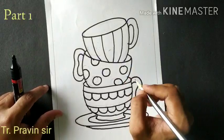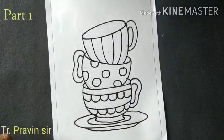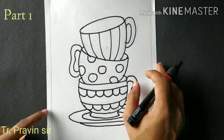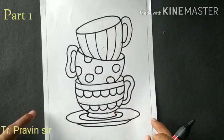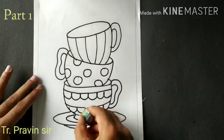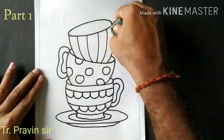Now our sketching is completed. Take the black marker and outline first. Then take the eraser and erase the unwanted lines.